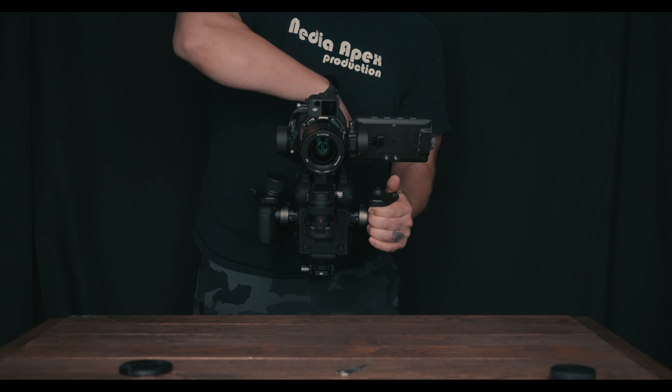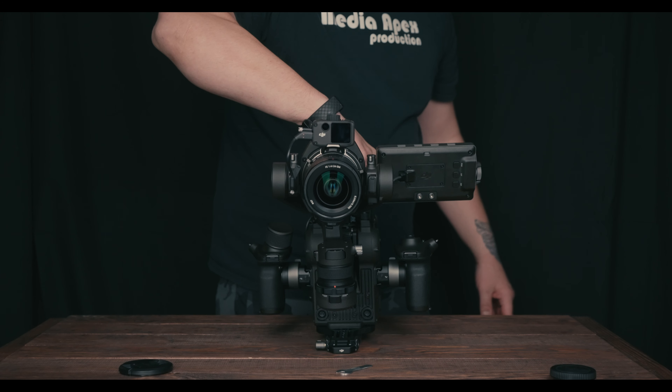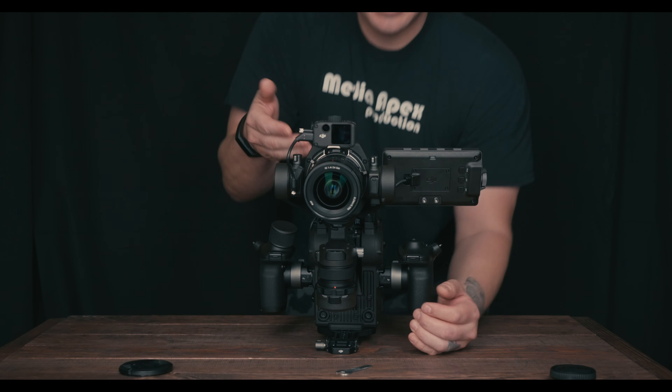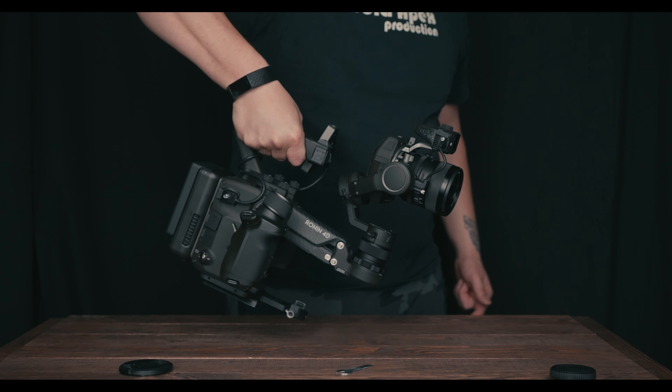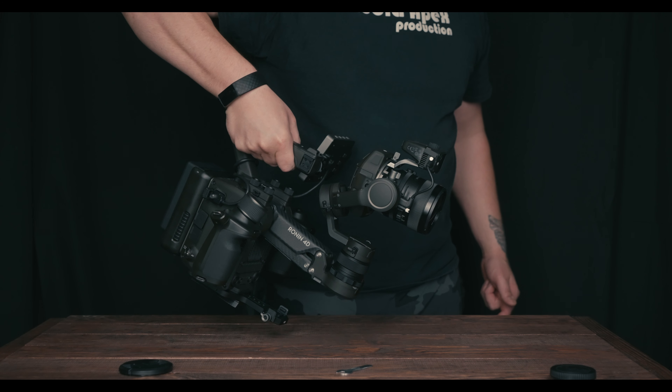The slider motion you get is great — you can lock it off and just walk and it'll stay there. Hold it sideways and bang out six slider shots. It does want to curve though — this is all off one finger and it is going to drift down. Once you add a counterweight, a bigger lens, or a manual follow focus motor, those are all going to play a factor.